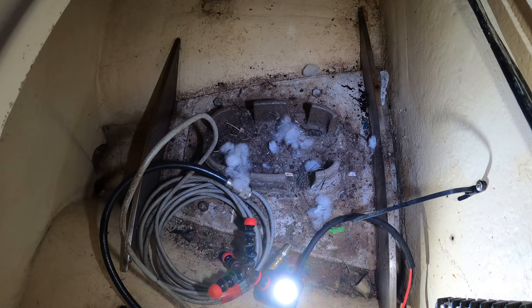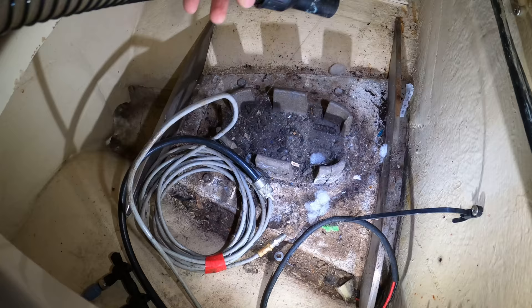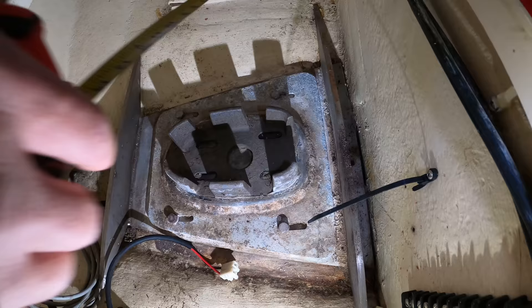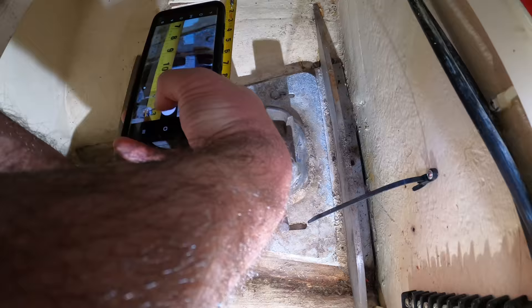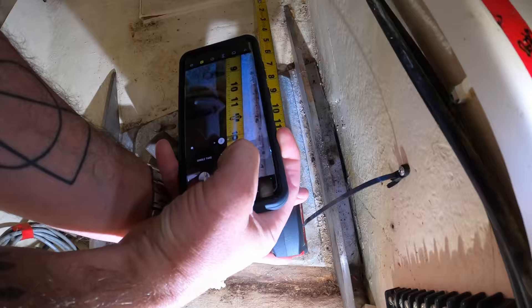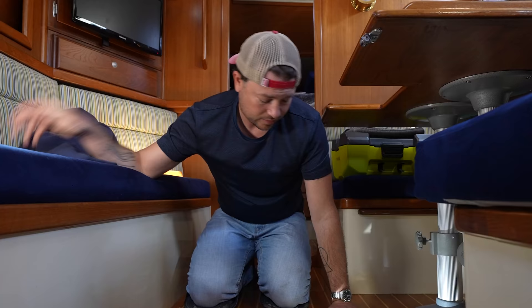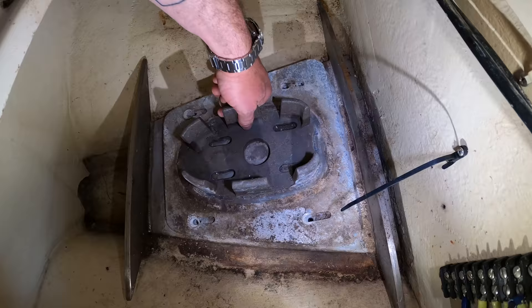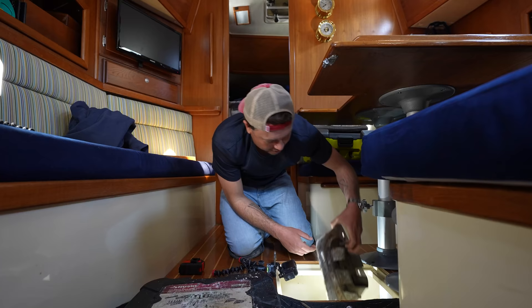I need to get a better look at exactly what I'm dealing with, so step one is to clean this up a little bit and then pull the metal plate and metal fitting. But before I start removing anything I'm just going to take a couple pictures with measurements of certain parts of the mast step. Now let's remove the plate. Okay cool, that's the first part right there. This is the bit that the mast actually sits on.